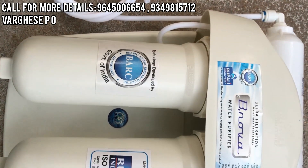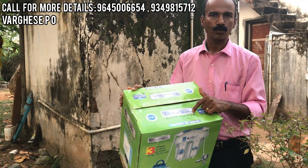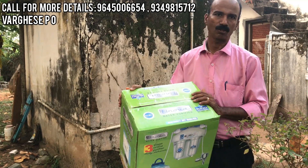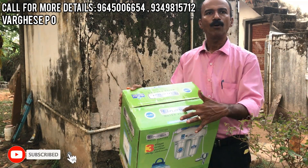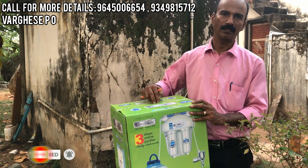It is manufactured by Rubali Industries. The distributor is Dreamlight Agencies. It is called Binova water purifier. I am going to use Binova Gold.